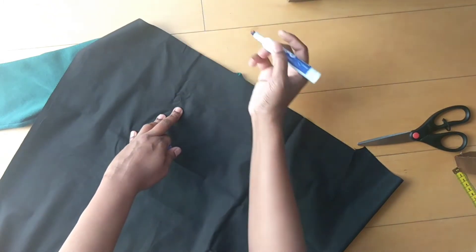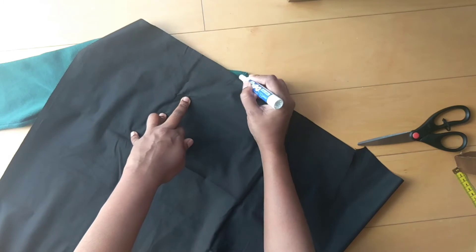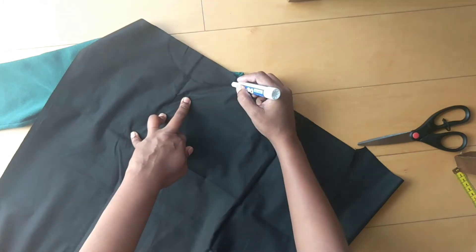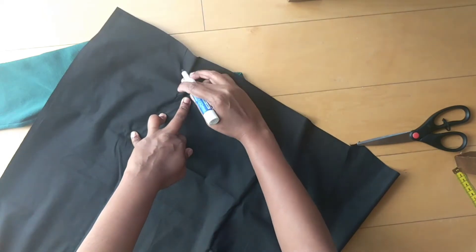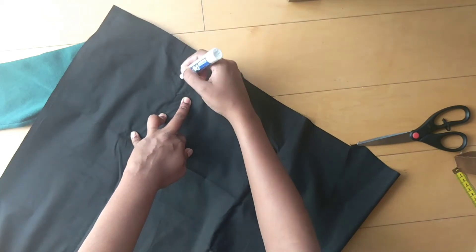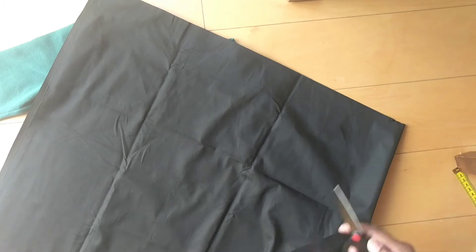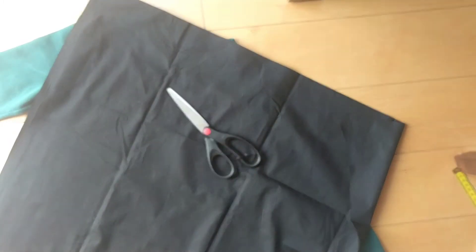Mark the neck, side, and hand areas with a rough mark. Mark the skin length accurately. Cut it accurately on both front and back. Cut it as a black cloth, cutting both front and back pieces.